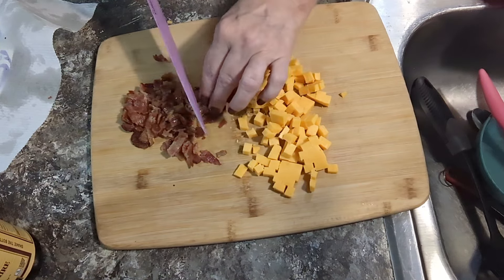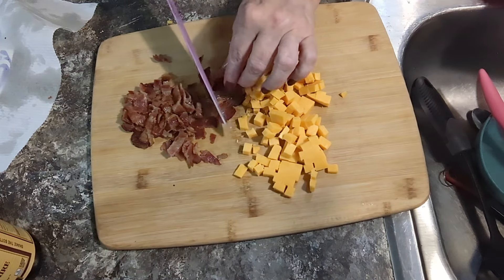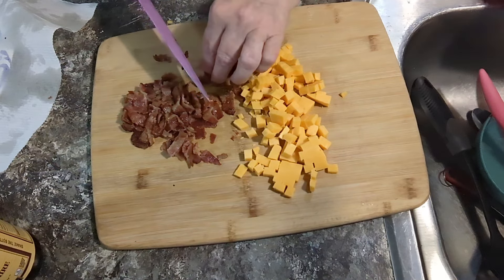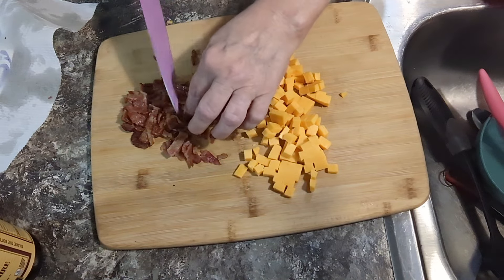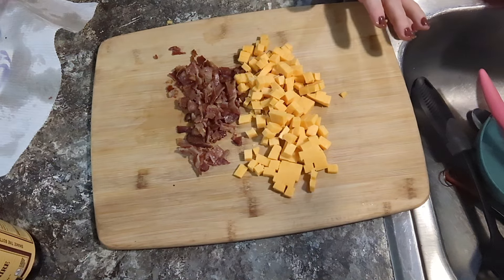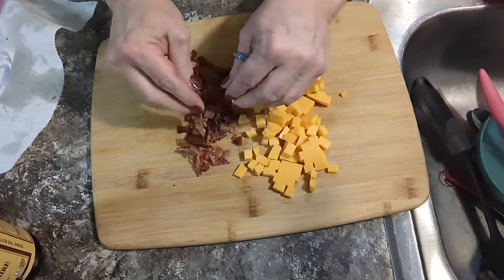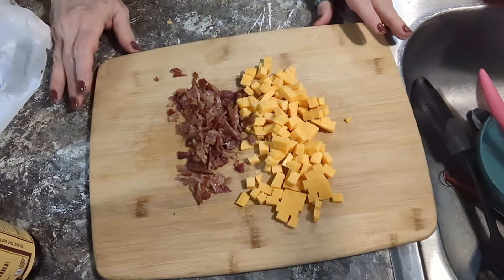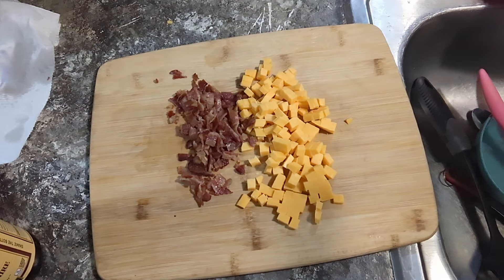Bless his heart, he's had to go outside and dig down in the little lint trap in the dryer. I guess that's what I get for being in a hurry. I'm putting extra bacon in here y'all — one slice and a half of bacon wouldn't have been enough.